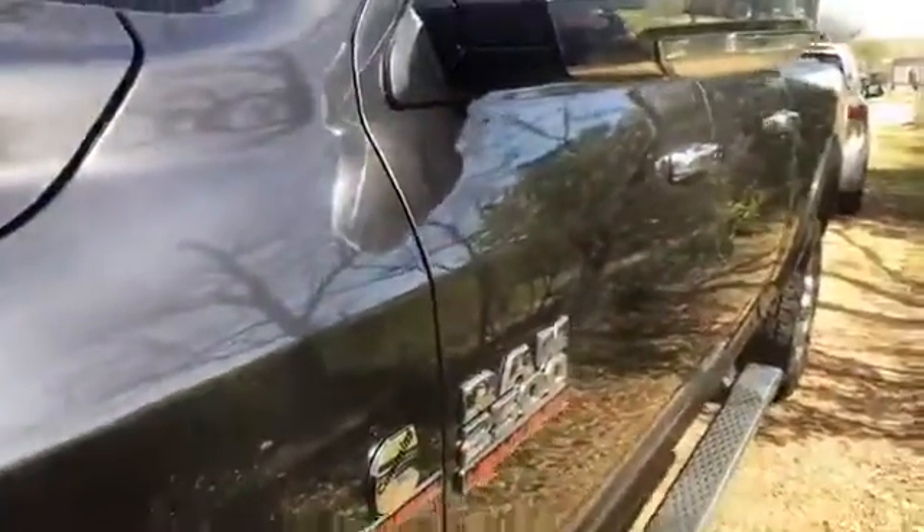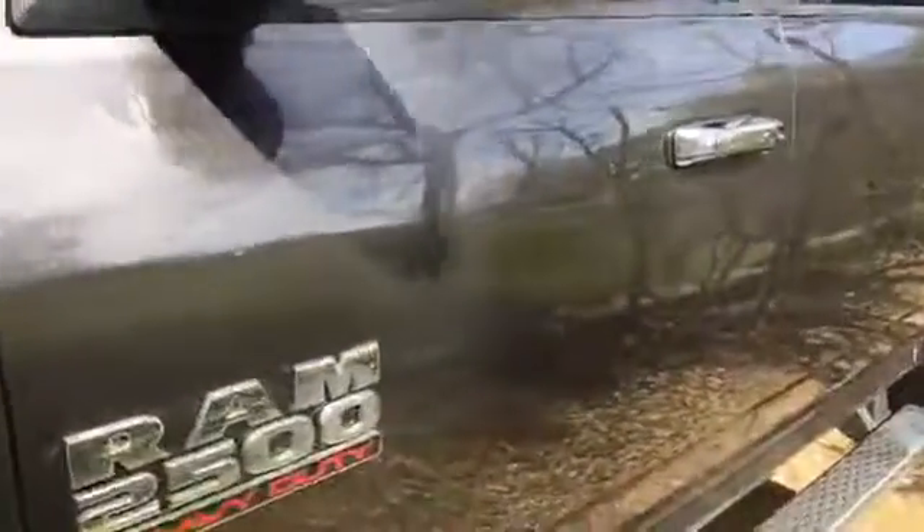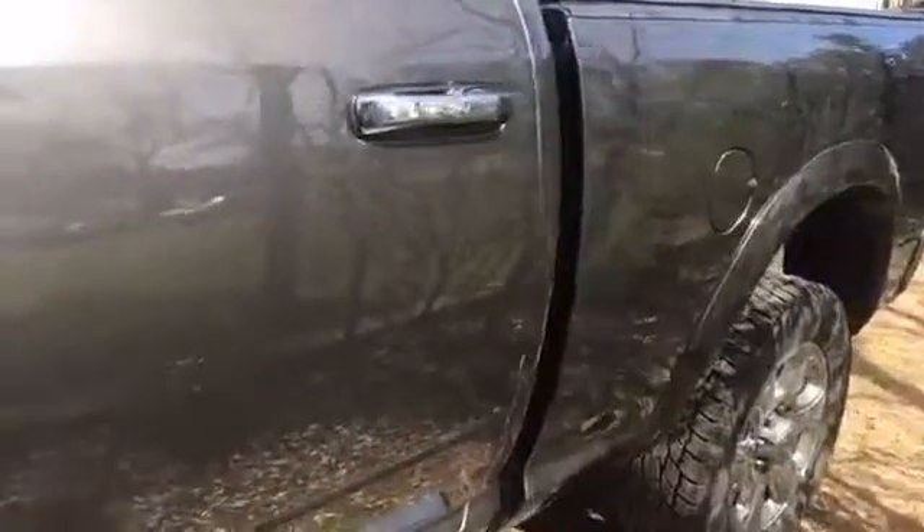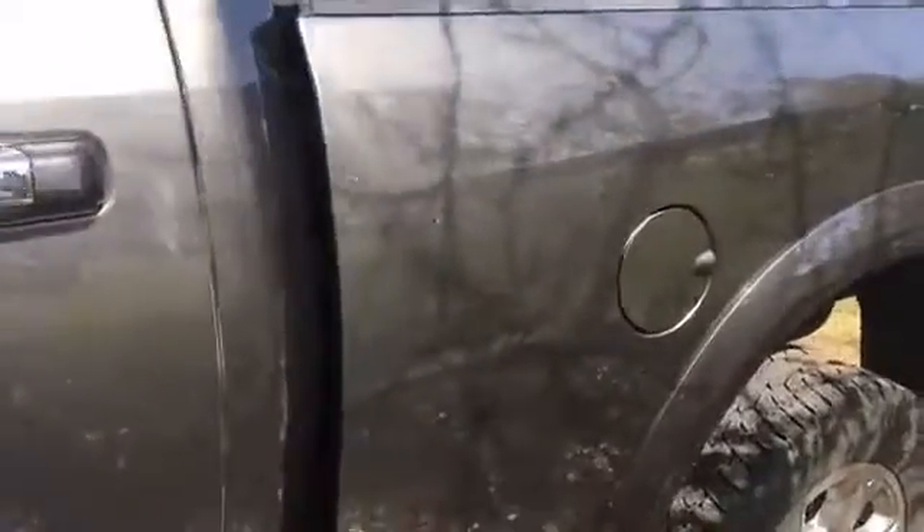Let's go back over to the other side and look down the whole side of the truck — no scratches. As you can see, the sun is directly on. Glossy — the door panels and the big panels. If there were any holograph marks, you would definitely see them. And there are no holograph marks.